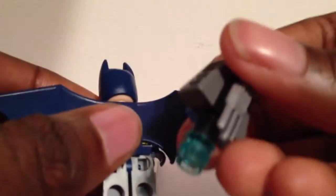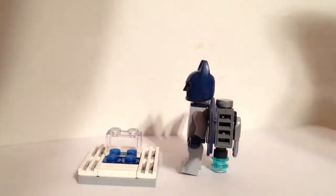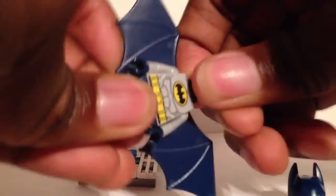These wings come with an optional jet pack that you build in the set, and you can have them without it if you want. The jet pack comes with two translucent clear studs because when the jet pack is on, it makes the figure a little back heavy. Those studs hit the ground so it doesn't fall back. The wings simply slide over the notch like any accessory would.